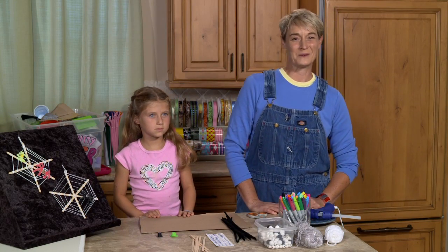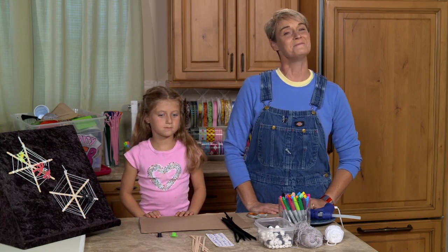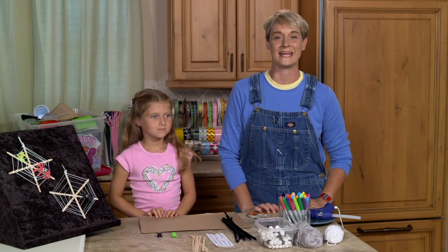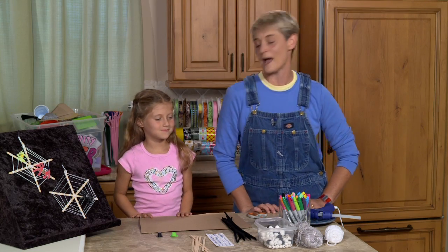Hi, I'm Sophie and welcome to my world! I'm super excited because today I have my friend Katie joining me. Today we're going to be making spider webs for Halloween.